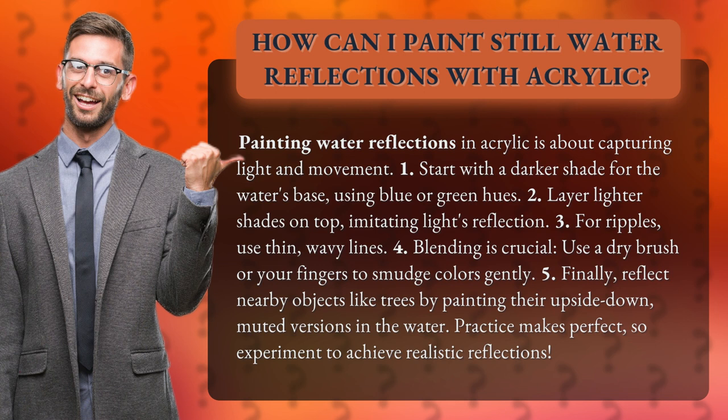1. Start with a darker shade for the water's base, using blue or green hues. 2. Layer lighter shades on top, imitating light's reflection.